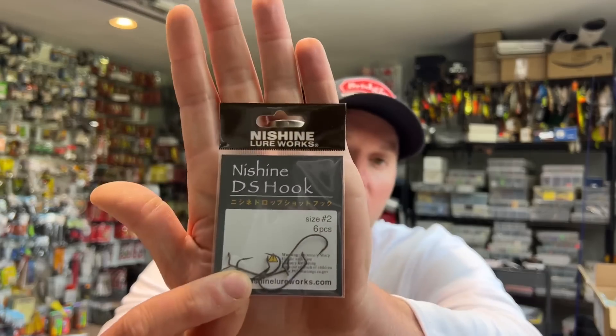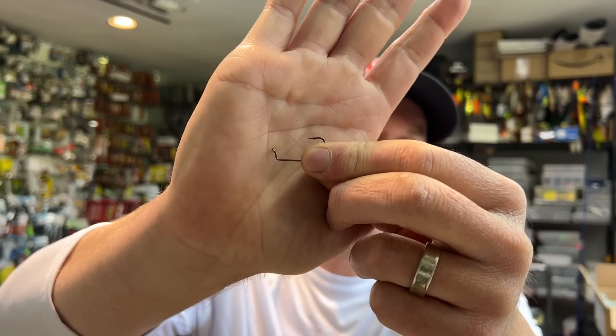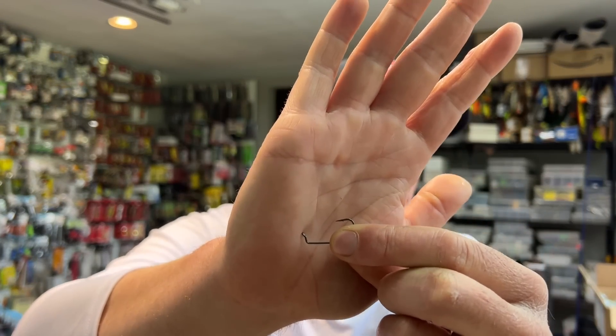The hook itself is the Nishan Lureworks DS hook — the drop shot hook. At first glance you might say there's nothing all that special about it, but what they've done is they've taken a drop shot hook and put a 90-degree bend in it with a slight 45-degree hook eye bend. So you've got a little offset-looking drop shot hook, but one thing to point out is that the hook eye is perpendicular to the hook shank — it's twisted — and the reason for all of this is because you have to tie a snell knot with this.